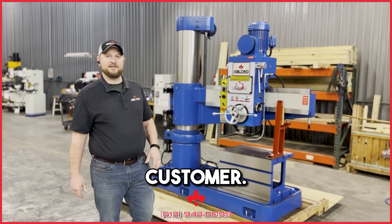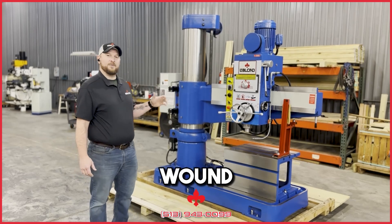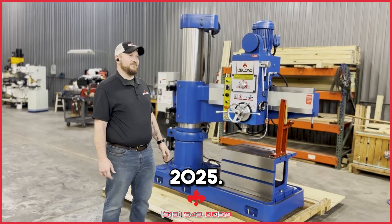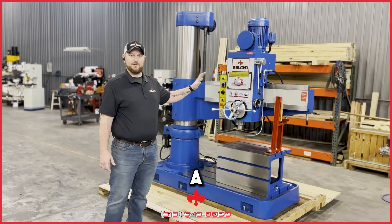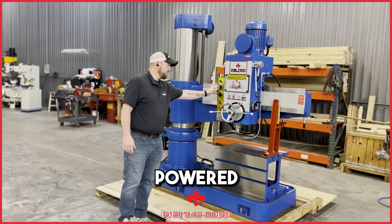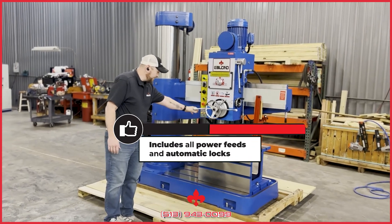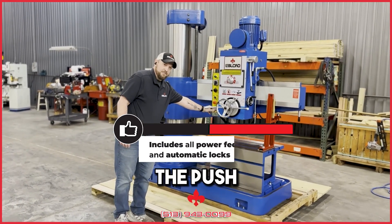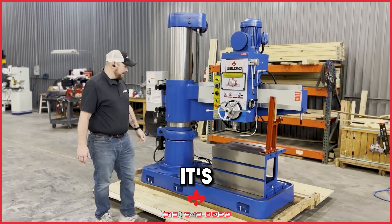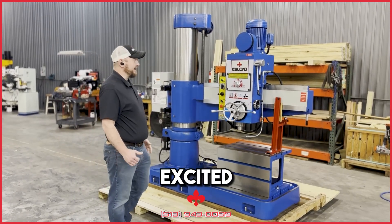Sure enough, we found some that were up to our specs that we really liked, presented it to the customer, and now it's going into their hands. I wish I had more time with it — it wound up coming in late, it was supposed to be to the customer before 2025. So I don't have time to do a whole lot of showcasing on it, but this one is equipped with all power feeds — everything is power on this. Your up and down, your spindle control, your locks are all automatic with just the push of a button. It's a super heavy duty machine.